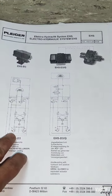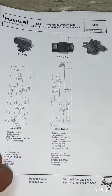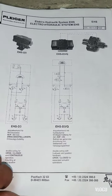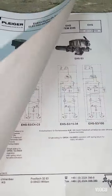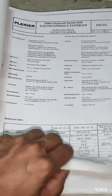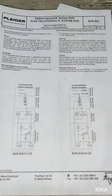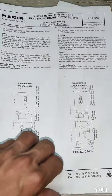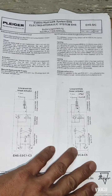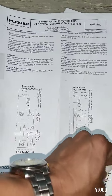Here is the line diagram of the hydraulic system. This is the model that we need to fix. I'll explain the electrical side first and then the hydraulic system.